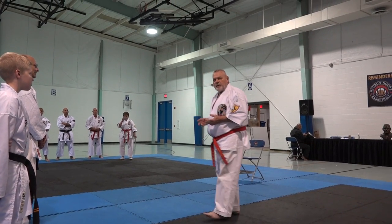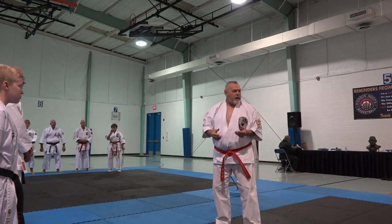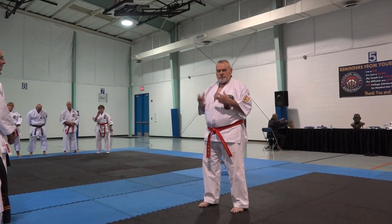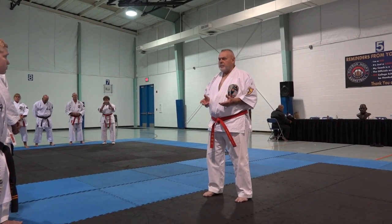Then you have learned how to defend yourself. If somebody attacks you, you don't think about it — you automatically react with your reflexes. If there's an opening, you take advantage of it. If there's an attack, you block it, you counter it, without having to think about it.